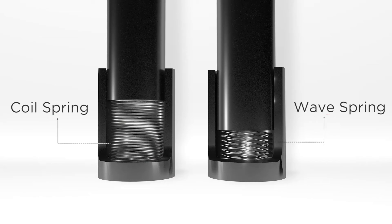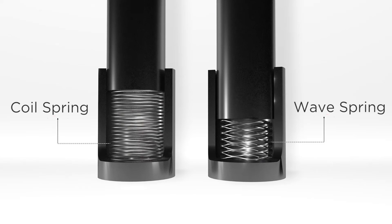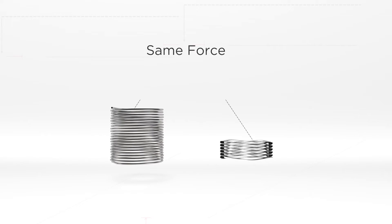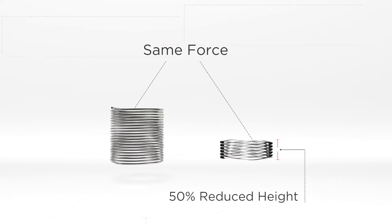For one thing, wave springs are compact. In most applications, they can produce the same or greater forces as coil springs that are twice as tall. This axial height advantage comes in handy whenever you have limited room for a traditional coil spring.